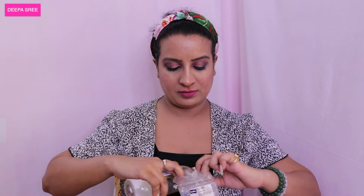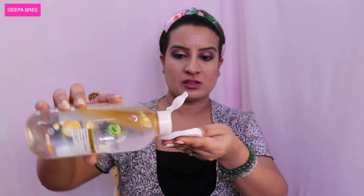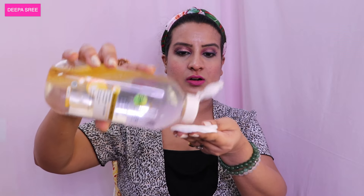So firstly we're going to start by removing our makeup. I'll quickly tie my hair and be right back. First off I'm going to use my Ghania micellar water — the Ghania oil-infused cleansing water. I'm just going to take a cotton pad and start off by removing my base makeup.